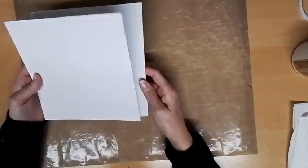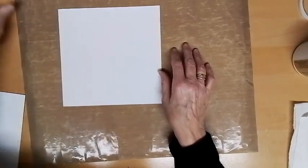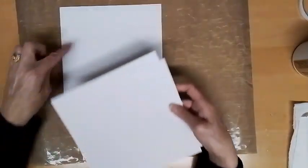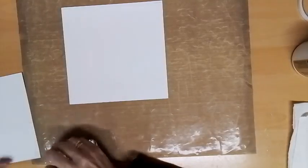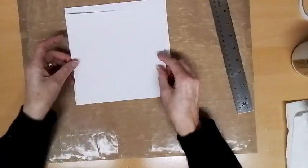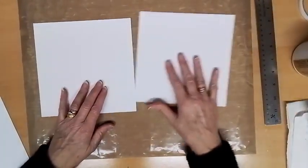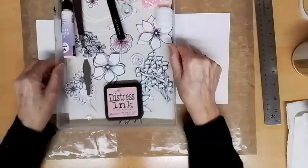We're going to do an eight-by-eight card. Hi Apass, hi Sue, hi Leslie. For that card we need two panels: one at seven-and-three-quarter inches by seven-and-three-quarter inches, and the one that goes on top is seven by seven. This is not just ordinary card — this is mixed media card. You can use watercolour card, you can use whatever type of card you've got.